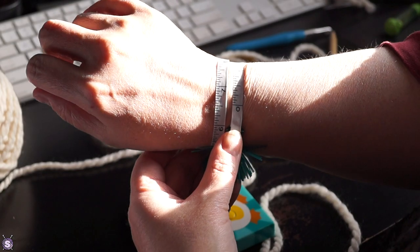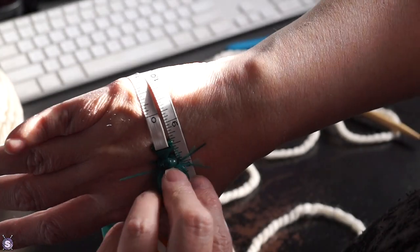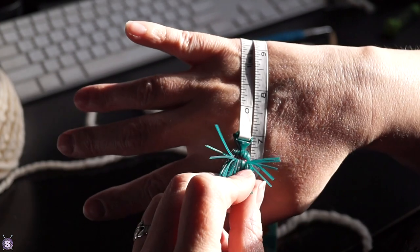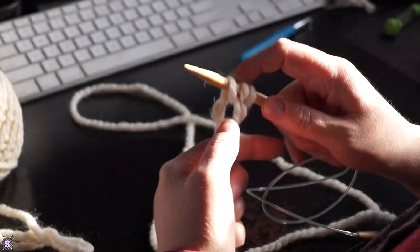Hands are cold. Need mittens. Mittens, my friends, are dead simple. I measured my wrists, the widest area at the base of my thumb, and around the top of the palm at the base of my fingers. Then I just kinda winged it.